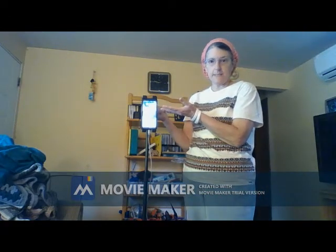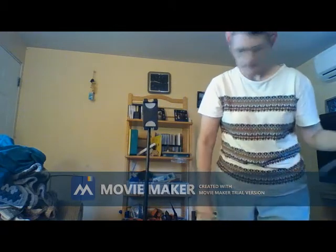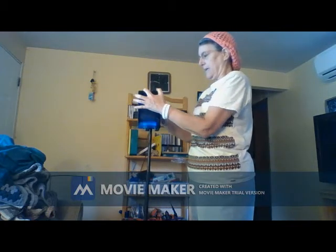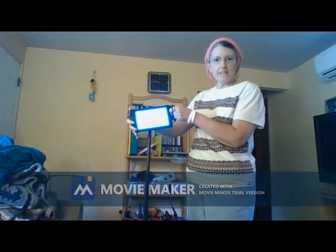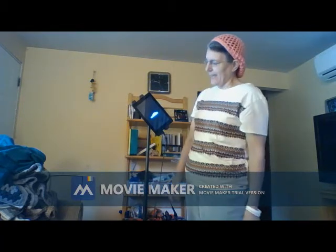Now I put my phone on it, but I can also put my Kindle Fire on it like this. You can put it sideways, right side up, or you can even put it like that if you want.